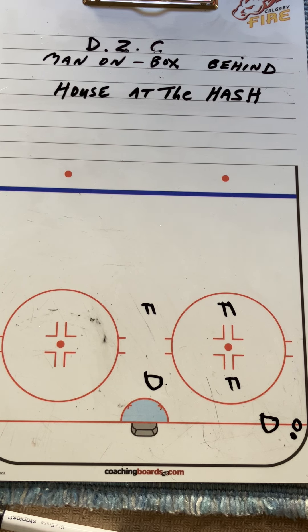We will then go over when the puck moves up the wall where forwards carry it. At most levels, minor hockey levels, the D will not follow them all the way to the point. We usually do a trade-off and let the forward pressure.